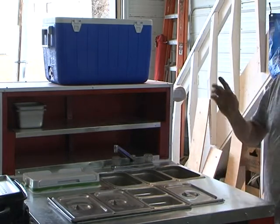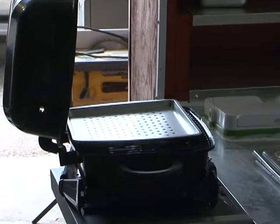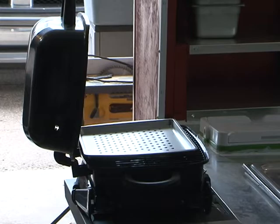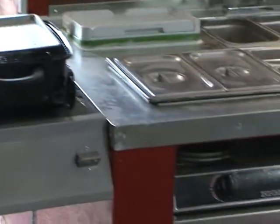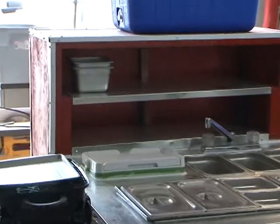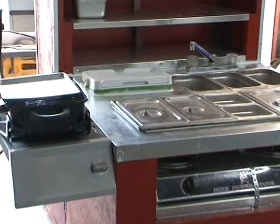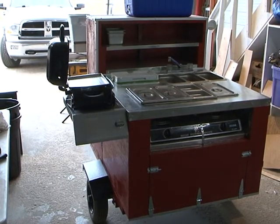Over here we have our barbecue — you can see it there. With the barbecue, we toast our buns or cook hot dogs or hamburgers. There's the stove down there. We have storage underneath. In the bread box we have storage too, with a couple of pans in there. We also have a fridge in the side compartment — let me show you the fridge area.